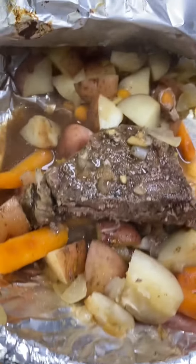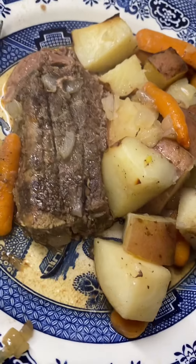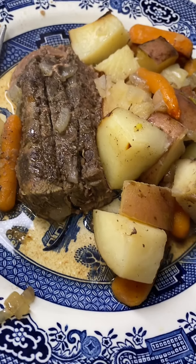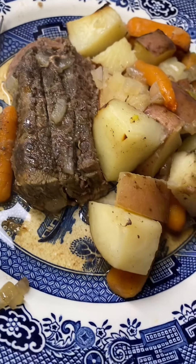Now our roast beef is done — look, so yummy and juicy! Thank you very much for watching, and if you like this recipe and video, don't forget to subscribe.